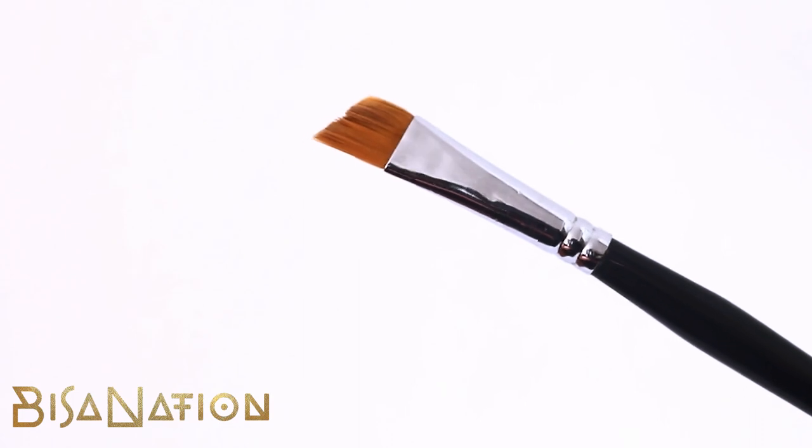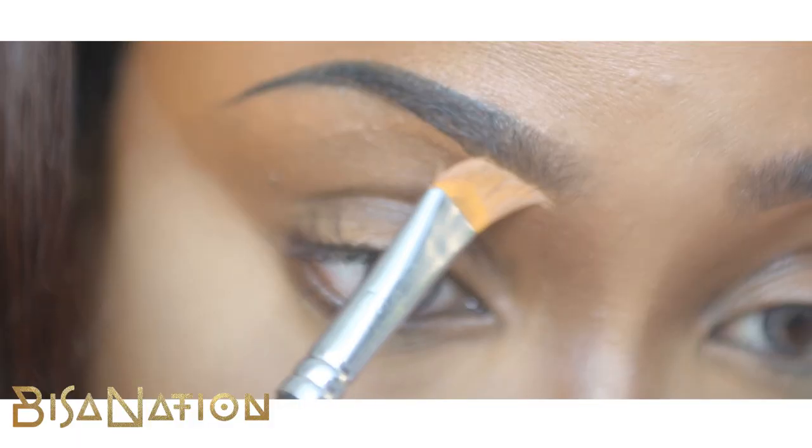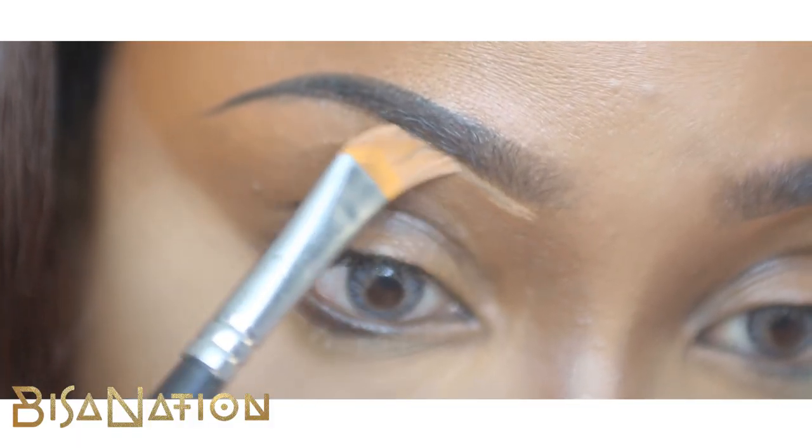I then use a slanted brush and dermacolor concealer in the shade D20, and I'm using that to highlight my brow bone.